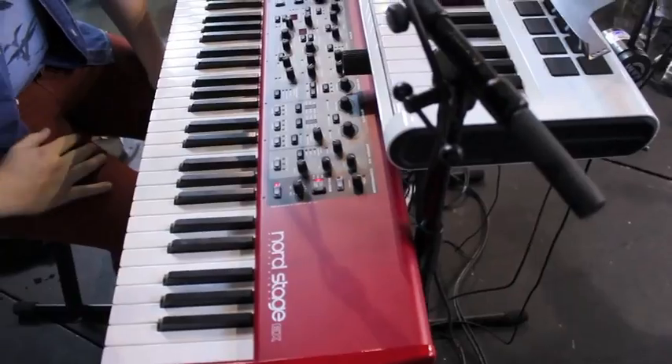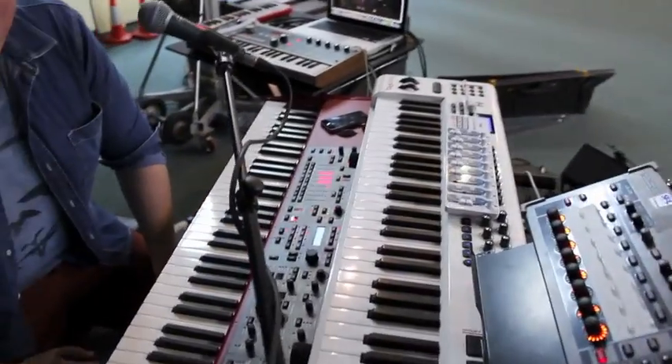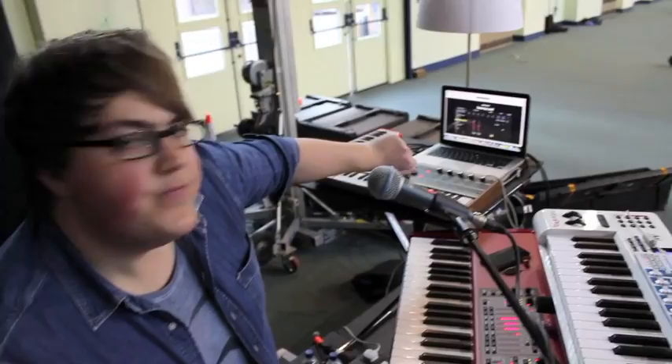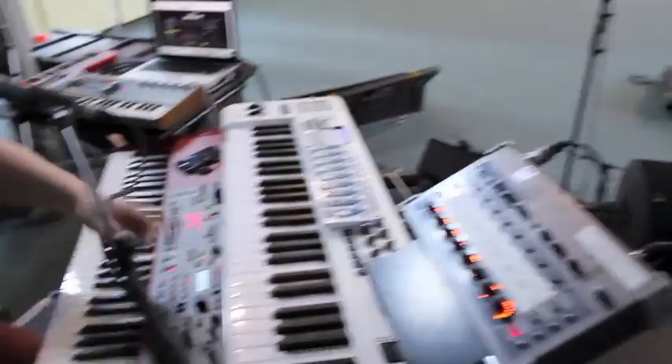I'm running the Nord Stage EX — king of keyboards, great choice. The white one here is an M-Audio Axiom which is controlling all the sounds from the MacBook running Logic Mainstage. These two are MIDI'd together so they're kind of intercontrollable, so I can run Mainstage sounds off either one if I need to.